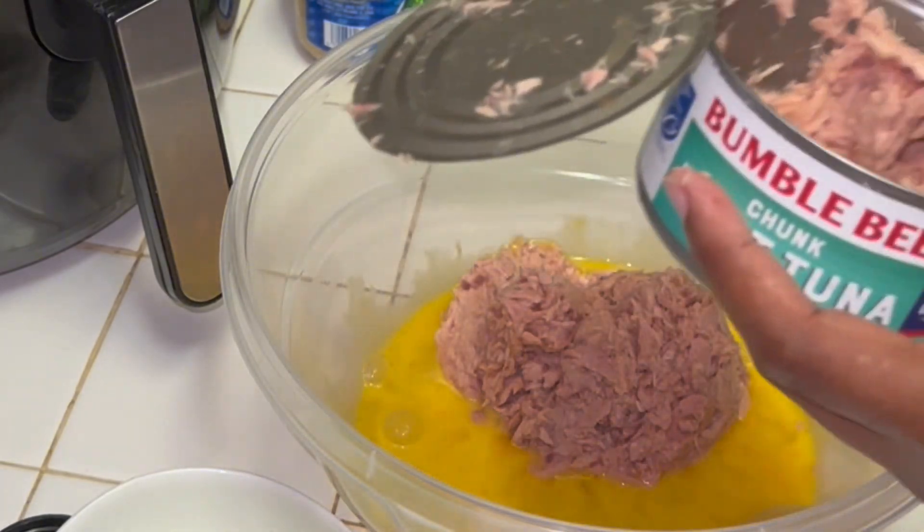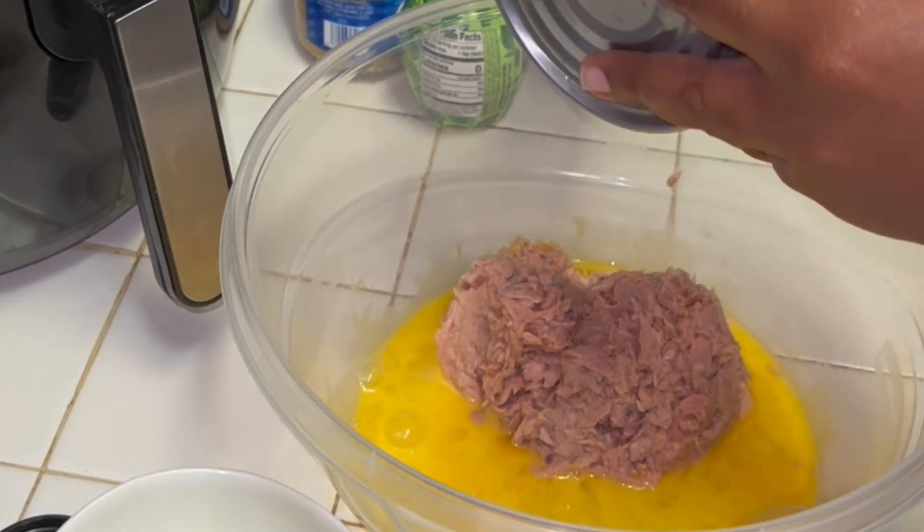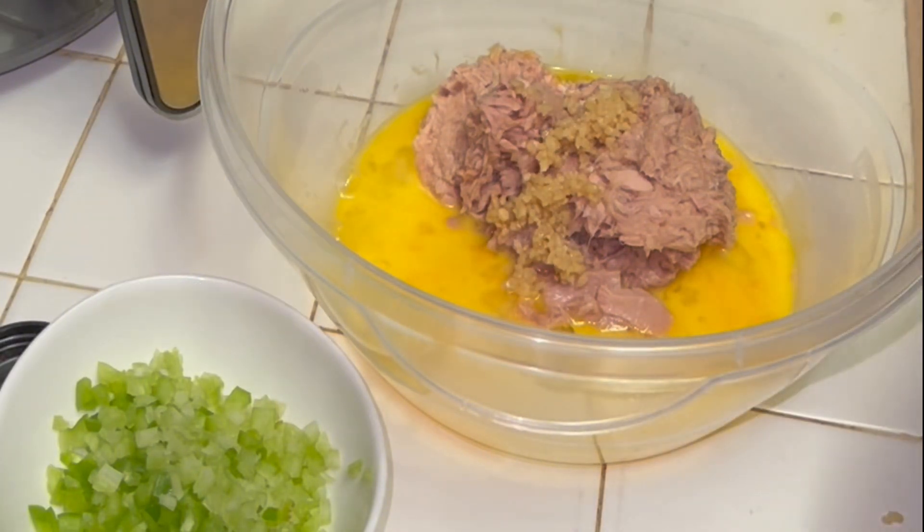So we scrambled our eggs. We're going to add in our tuna. Don't get cheap tuna — this is Bumblebee tuna. It's not cheap, but it's not falling apart. I've had some tuna that was just liquid in a can.